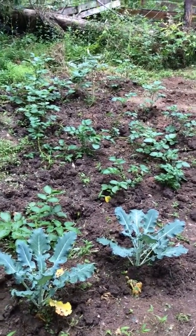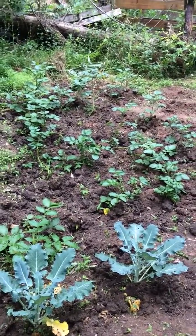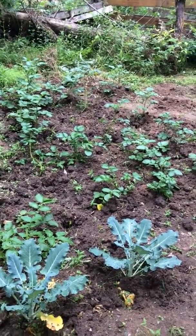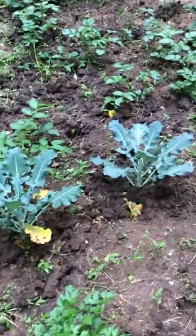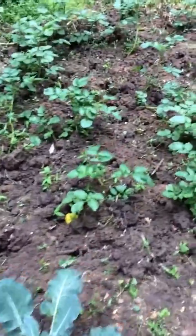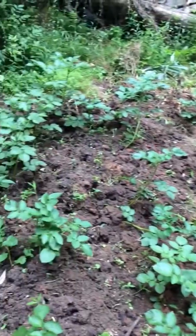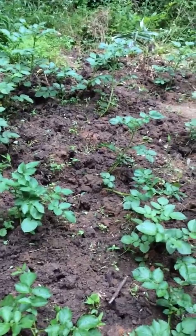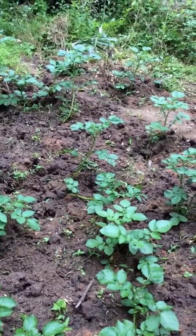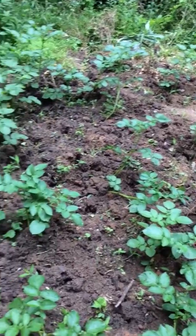Welcome to Planters TV. This is a day after a lot of rain, and these are some broccoli right here. This is red potato — I planted them like a month ago with seed, and now this is the product from that seed in a few weeks.